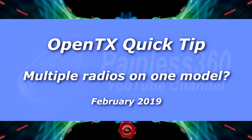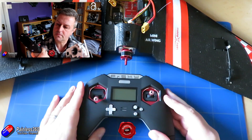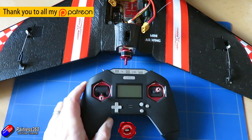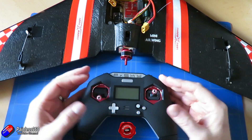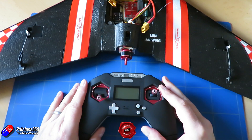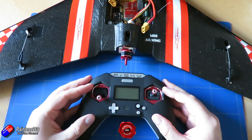Hello and welcome to the video. This is a very quick video to answer a question from a recent video about how to copy model memories between radios. You can do that without too much problem if you use OpenTX Companion. But a couple of people have asked: what about rebinding? Do you have to rebind, or can you have multiple radios that can all control the model so you don't need different models for different radios?